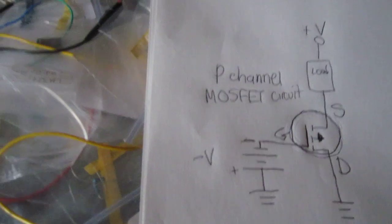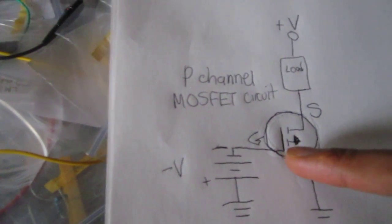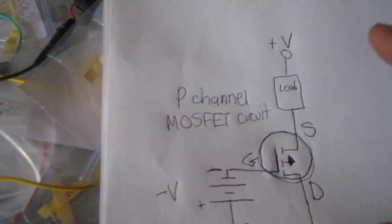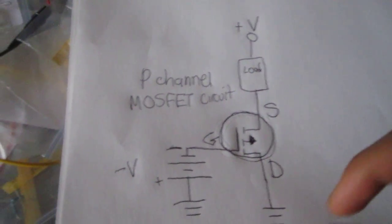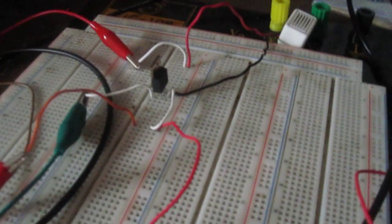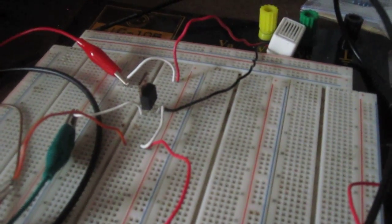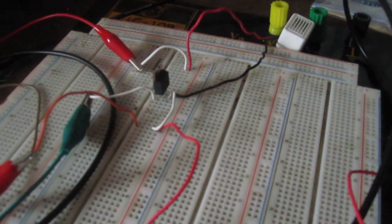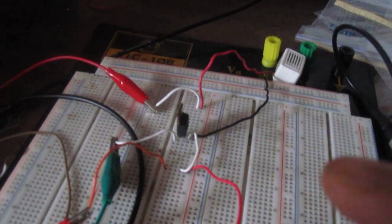With a P-channel enhancement type MOSFET, negative voltage is needed at the gate terminal in order for the transistor circuit to turn on and power on the load. The specific MOSFET we're using in this circuit is an IRF-9640 P-channel MOSFET — an enhancement type — so negative voltage is needed at the gate terminal in order for the transistor circuit to work.